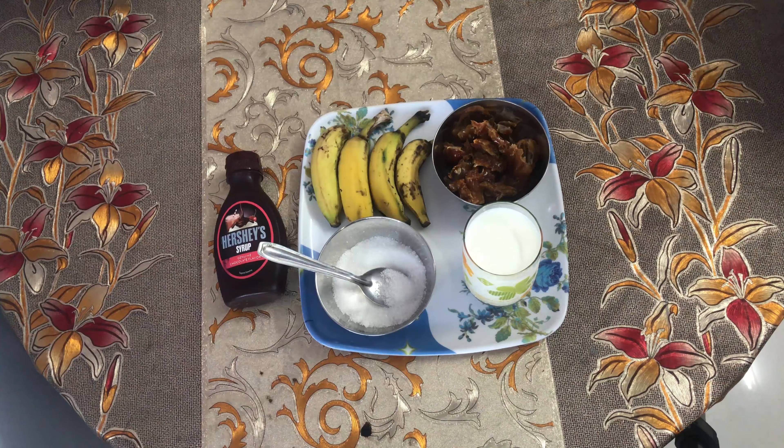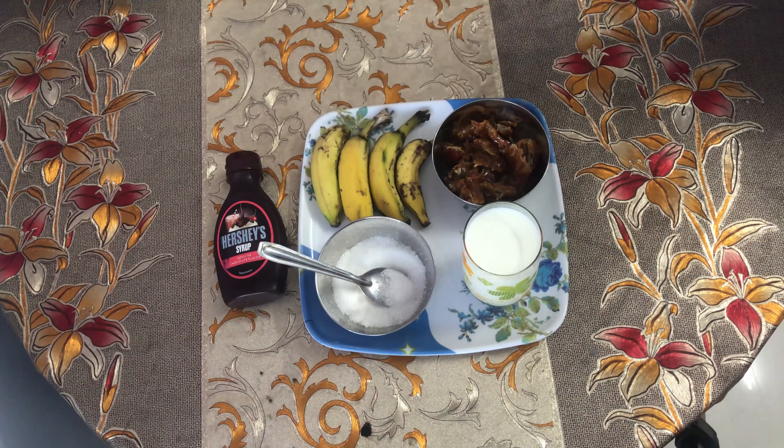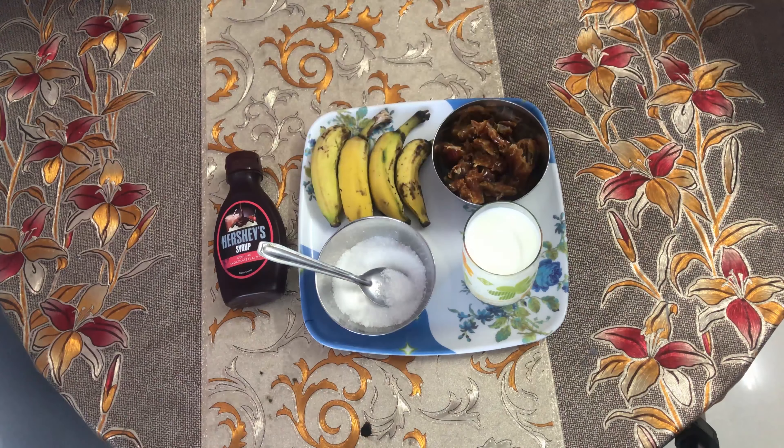Let's check out the ingredients for it. The ingredients are dates, bananas, chilled milk, sugar, and chocolate syrup for the decoration.